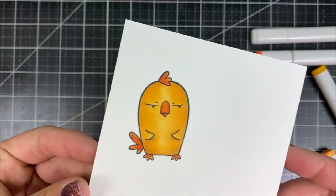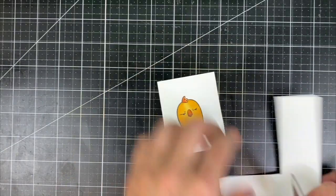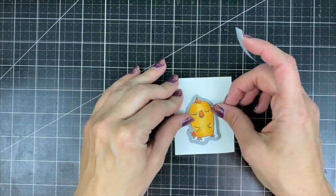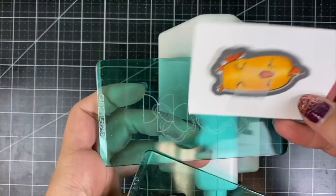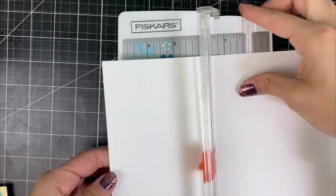Once my coloring is finished, I need to trim down my paper size in order to fit it through my small Sidekick machine. I'm using Scotch removable tape to hold the die down while I send it through the die-cut machine. Once the image is die-cut, we can set that piece aside and begin on the card base.